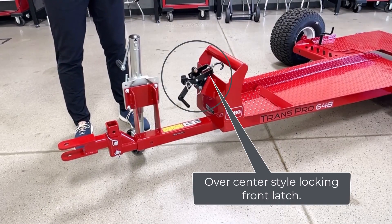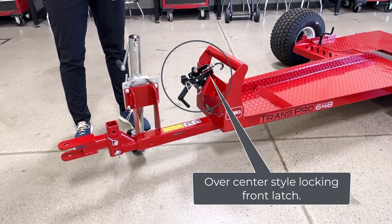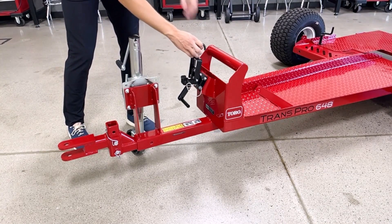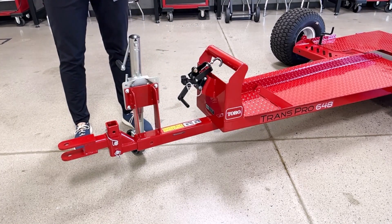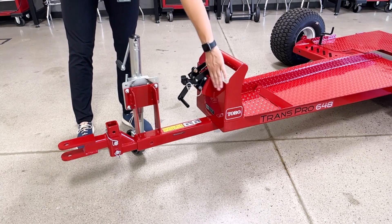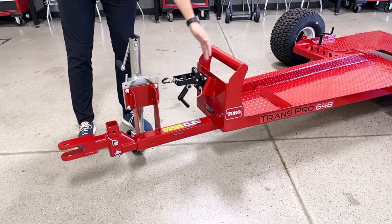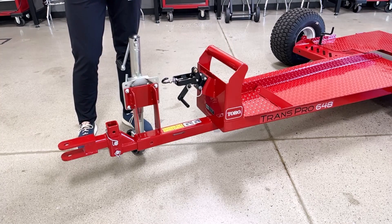We have our over-center style locking front latch, which secures the Procore aerator to the trailer and then locks with a pin. With this design, securing the Procore aerator to the trailer is very quick and easy with no need for tie-down straps. We also have a reinforced frame around the latch for added strength and durability, and in the final version this open section will be closed for added durability.